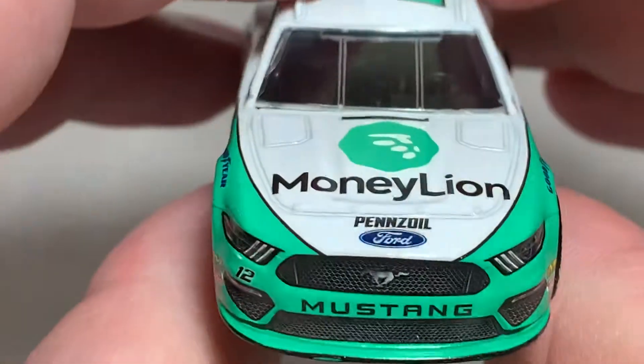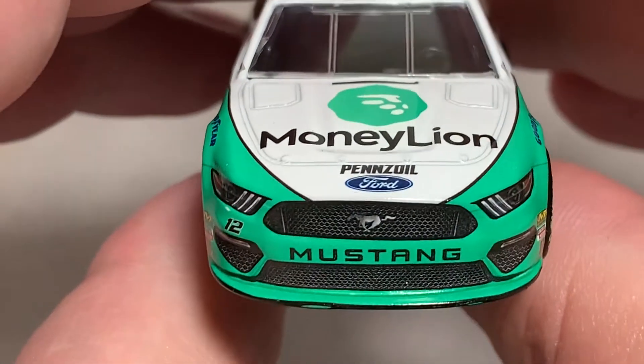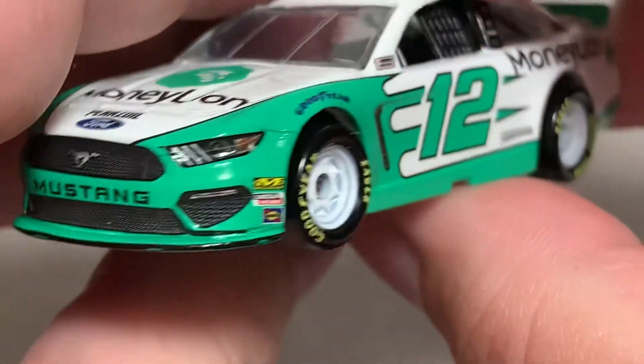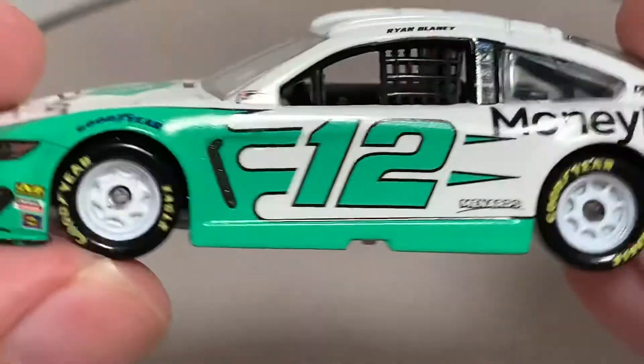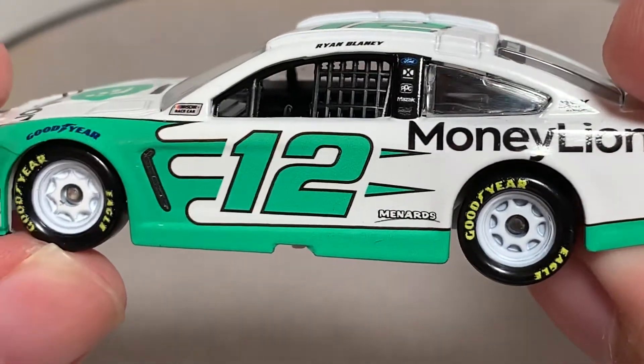Going ahead and stopping the turntable for a closer look. As mentioned there's MoneyLion, Pennzoil, Ford, Mustang, and number 12 up front. Got MechanicWear, Lincoln Motors, Sunoco, and Goodyear. I really like the white wheels — they set this car off nicely.